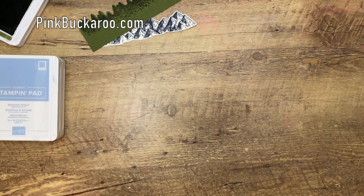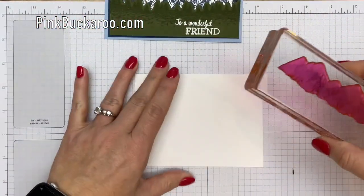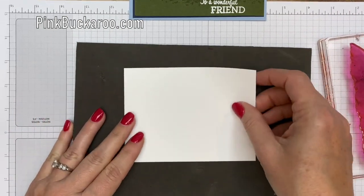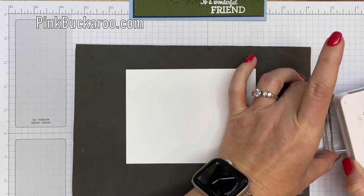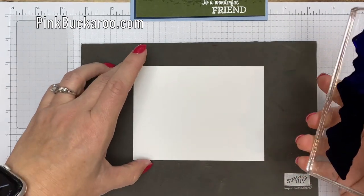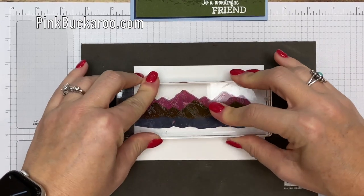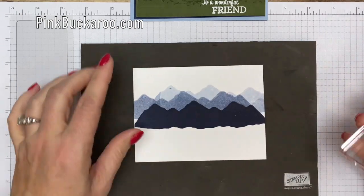Now let's work on our background piece. I have a piece of Whisper White, and remember we've flipped over our stamp so that we have that back shadow side. This is a really long, solid photopolymer stamp, so to get a really good solid image, I'm going to put my foam piercing mat behind my paper. That's going to help — if you've ever stamped a really big photopolymer stamp, sometimes you'll get some little bubbles in there, and we don't want that. I'm going to do it just right in the middle with lots of pressure. Now I'm going to move it over and do one right here, and then maybe another one over here, so they're getting lighter as they go in the background. Isn't that beautiful?